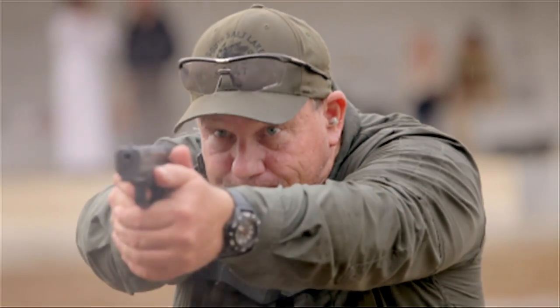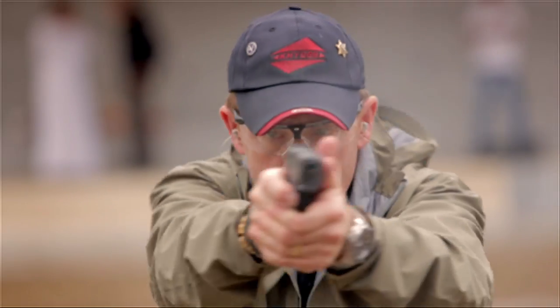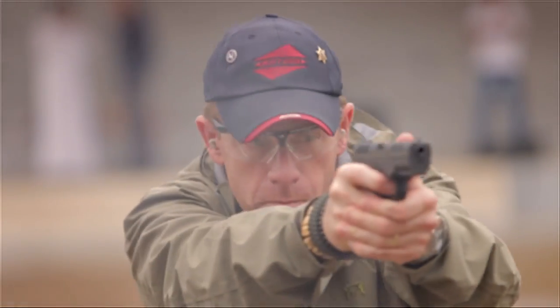It's a very comfortable gun to shoot. I'm able to get nice and high in the gun. Good bore relationship to my grip. It's comfortable to shoot, good trigger — it's a very accurate pistol. The weapon is ergonomic and a good fit in the hand. Fantastic recoil management.